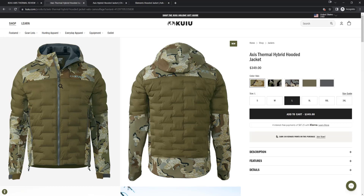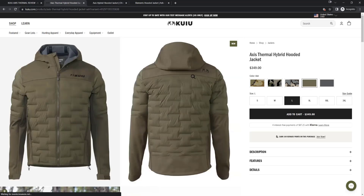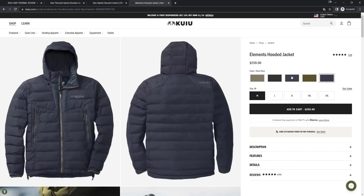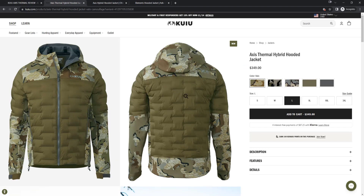Those are the pros. If there's a con, I kind of wish they had reversed the patterns — especially on this green, it's really bright and I wish they'd made it darker. I wish they'd put the camo pattern on the outer panels and the solid color in the middle instead. But I think the reason is that you can't get the Elements in any camo pattern, so if they're literally using the exact same Elements materials in the middle, that explains why the Axis is on the outside and the Elements is in the middle.